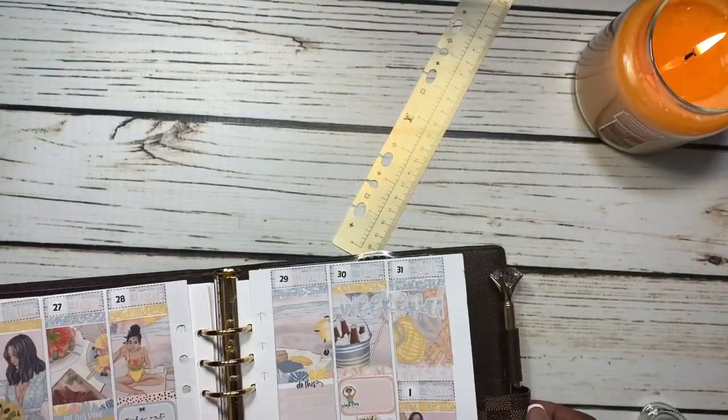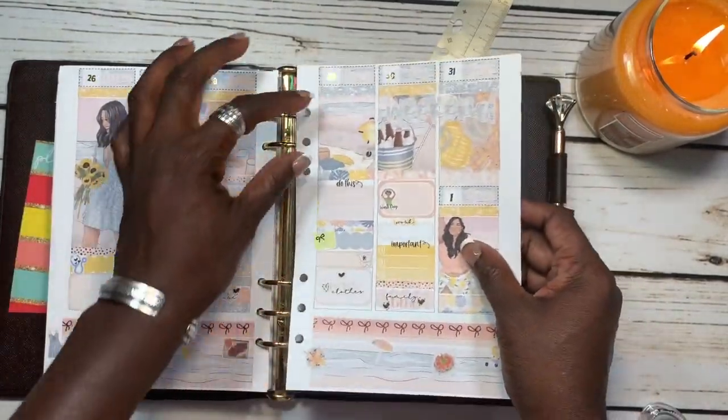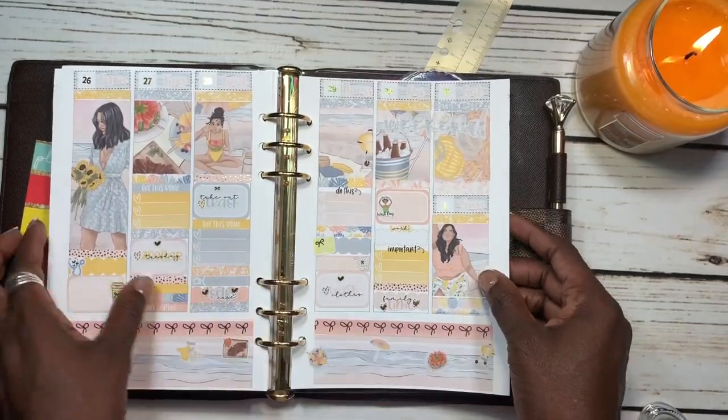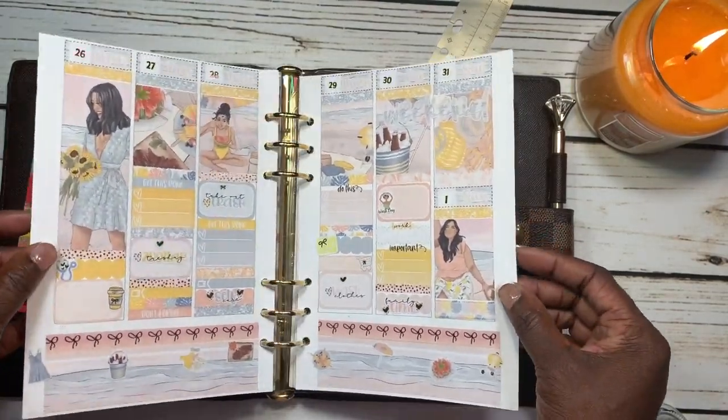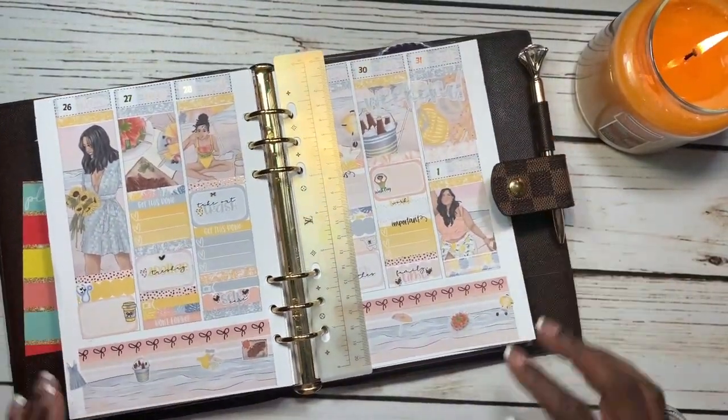Now we're just going to lay everything back down on our planner. Look at how the foil is glistening — do you see how this foil is just glistening? Please make sure you give me a thumbs up, subscribe, and hit the bell so you don't miss any more of my videos. Bye bye, Lux Babes!